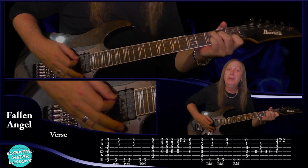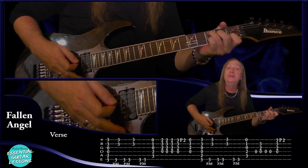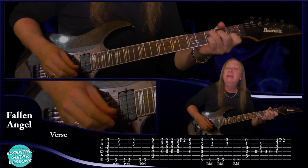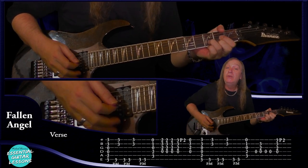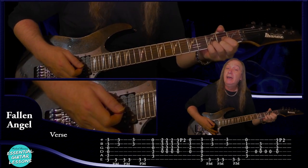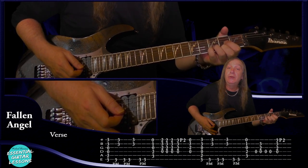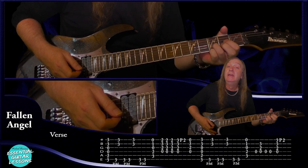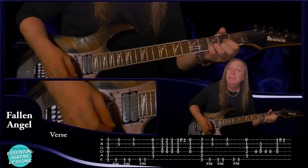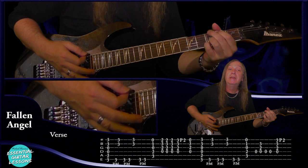Then we're just going to a C chord after that. Third fret on the A string, second fret on the D string, open G, first fret on the B — just holding that there. Then we're going to the D chord and we're going to play it three times. And then the fourth time we're going to play the D sus4, similar to the intro — pull off to the second fret and then play the D sus2. Then we just go back to the G again and do exactly the same thing.